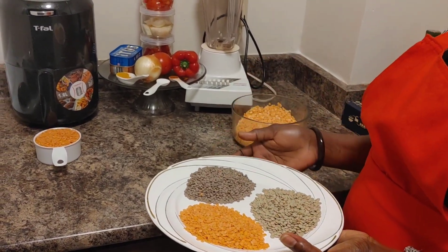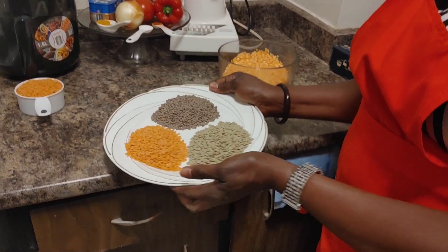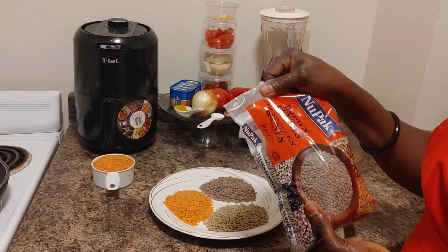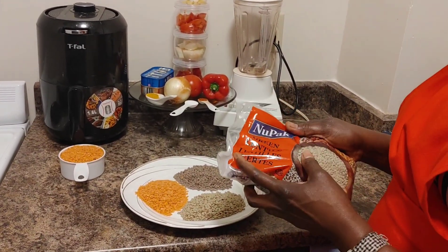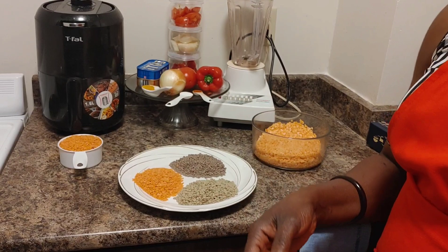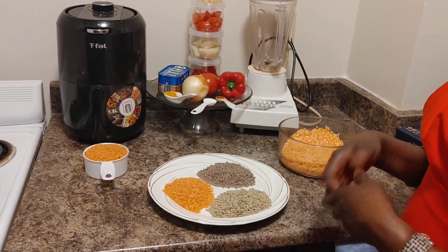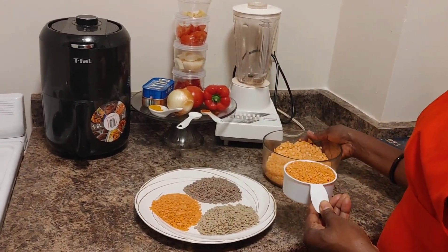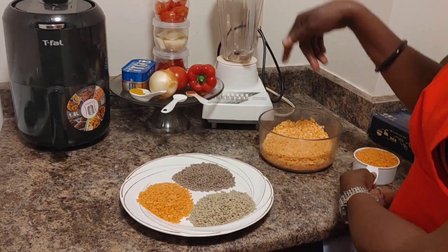Today I'm gonna show you the different types of lentils and how to make akara with lentils. Here I have with me the brown lentils, the green, and the red. It comes in a bag like this. I always like to use the red lentils to make my akara because it gives me that color that I like.